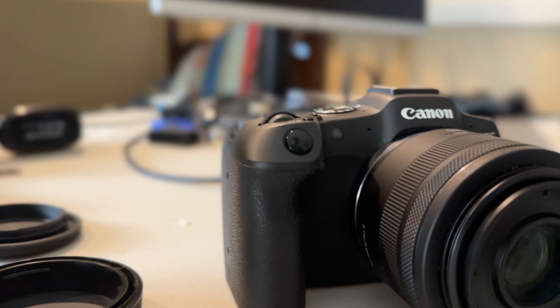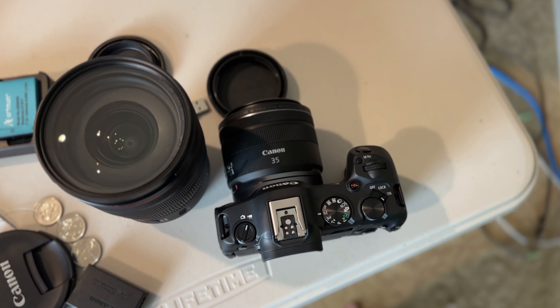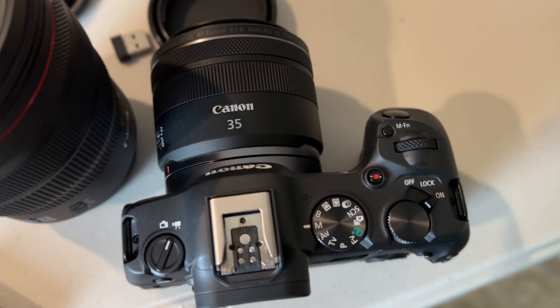It's able to shoot C-Log 3 and has high frame rate options up to 4K 60 frames per second. In 1080p it goes up to 180 frames per second, which is really good for slow motion shots. And as mentioned, it shoots 4K oversampled — meaning it takes 6K and downsamples it to 4K.